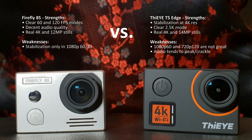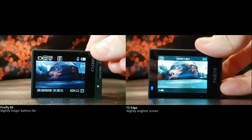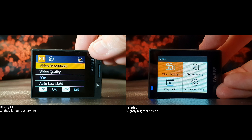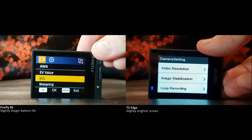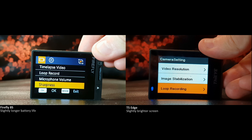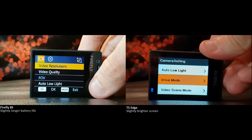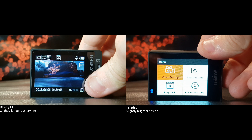The Thigh-Eye T5 Edge and the Firefly 8S are both capable cameras with their own strengths and weaknesses. The basics such as user interface, battery life, and build quality are similar between these two cameras, so we're not really going to go over them. Whether or not you like the user interface will be up to you — I recommend watching one of my full-length reviews of these cameras to see more and decide which you'd prefer.